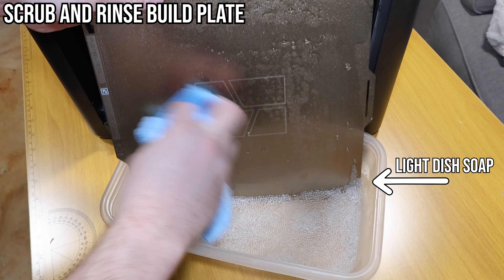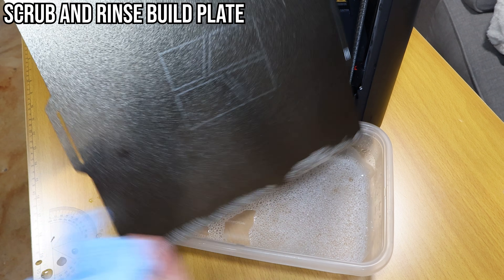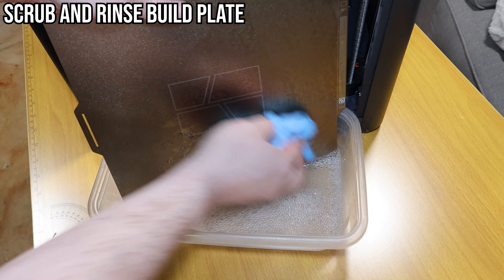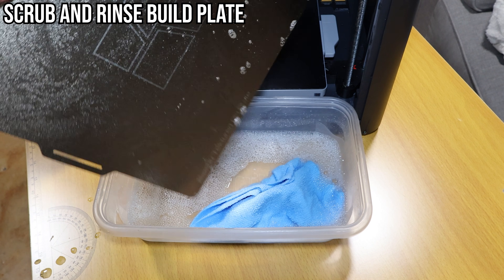Next, you should be regularly washing your build plate. This helps with issues where your print's first layer isn't adhering properly. Here I have a tiny bit of dish soap and some hot water — gently scrub the build plate. Once you're satisfied, set it off to the side to air dry and make sure you clean both sides.